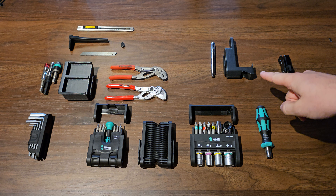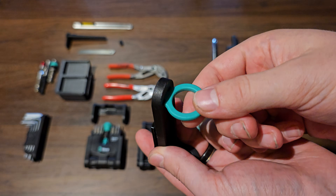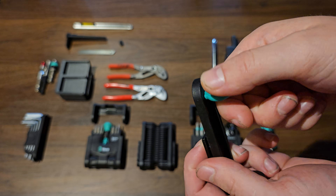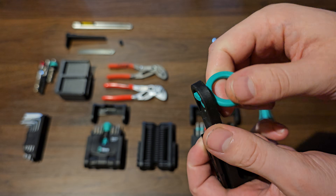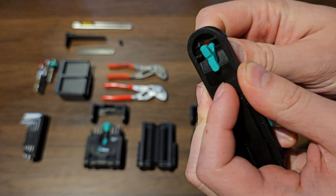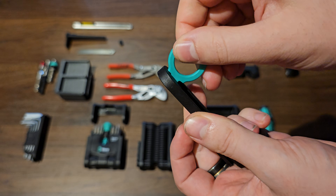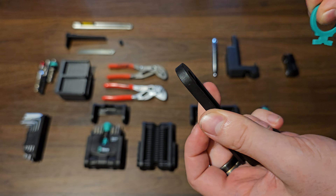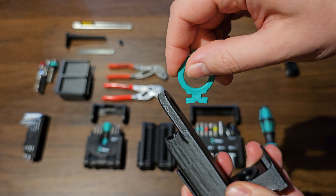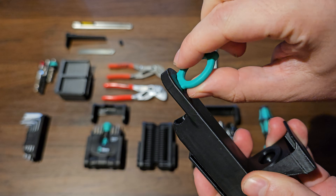To mount it to the 3D printed holder, we first have to extract the original rubber retention ring. Simply push in and turn counterclockwise. If you don't feel it budging, use some small pliers or a small flathead screwdriver to dislodge the flaps from the included ridge. After that, simply pull out at an angle. To mount it to the 3D printed holder, just perform the actions in reverse — push it in at an angle, make sure it's flush with the face, and then turn clockwise.